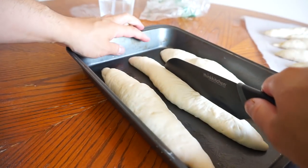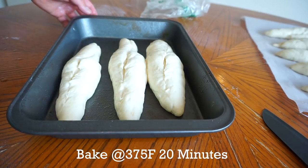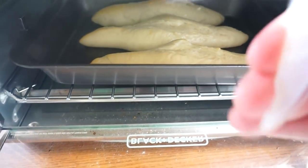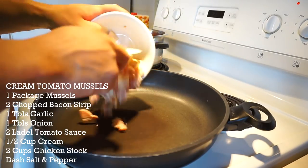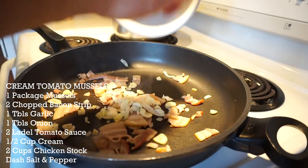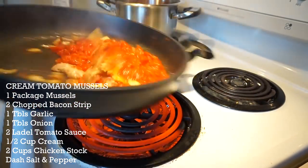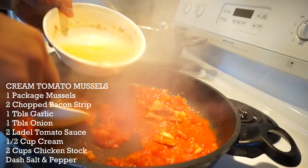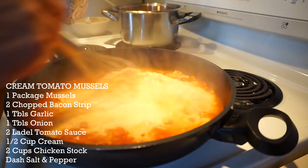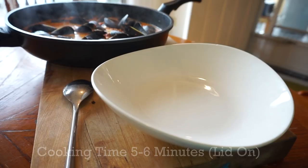Baguettes have been proofing for one hour. I'm just going to score them, spray water into the oven, at 375 for 15 to 20 minutes. Eight minutes in, I'm going to take my water and spray the top again on these baguettes. Let's make our mussels. So we got two bacon strips. To this I'm going to do one tablespoon of chopped garlic, one tablespoon of onion, two ladles of our tomatoes, two cups of chicken stock. Once it catches a simmer, I'm going to throw in half a cup of cream. Take your clean mussels, dump them in — cooking time five to six minutes. Nothing to it.